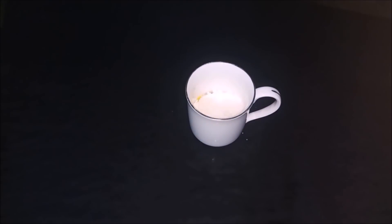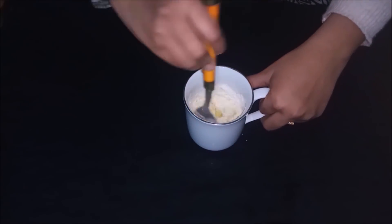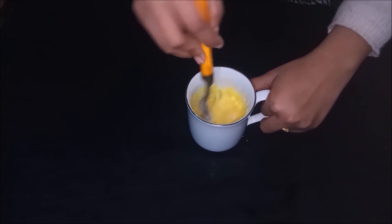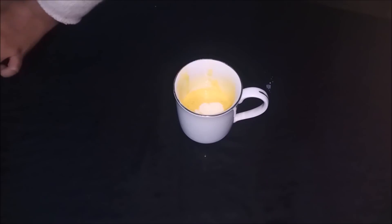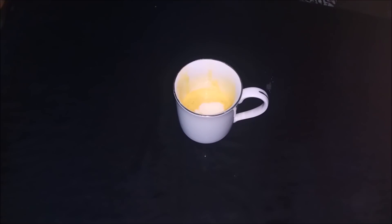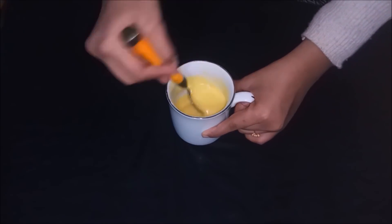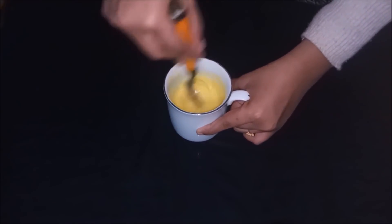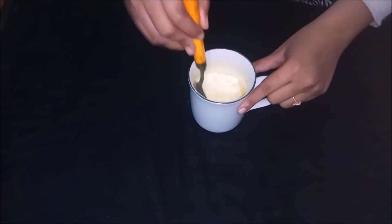Then add sugar, a pinch of salt, and baking powder, and mix it well together. Now add liquid milk, then add oil. Mix it together, then add powdered milk and mix it.